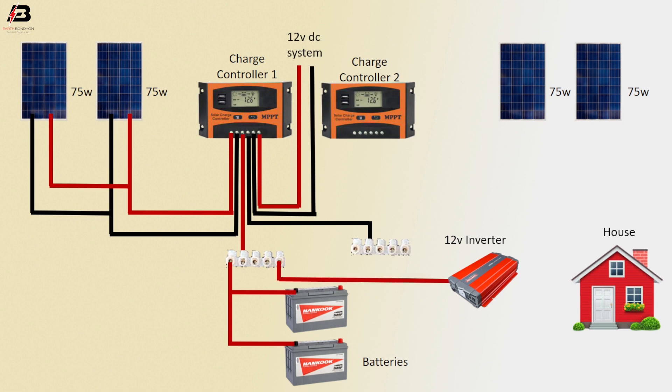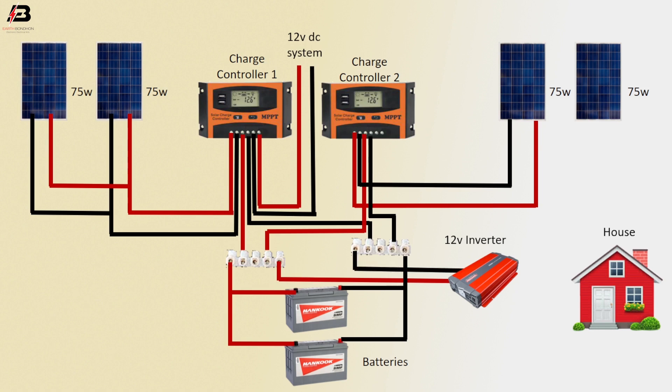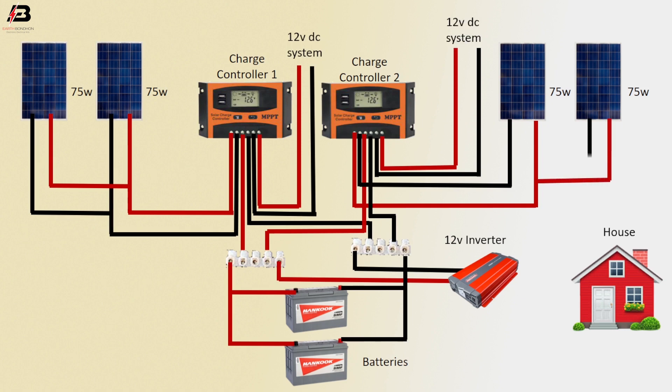Positive connection to inverter. Positive connection from solar to another charge controller, negative connection from solar to charge controller to connect connector. Negative connection from connector to connect batteries, negative connection to inverter.